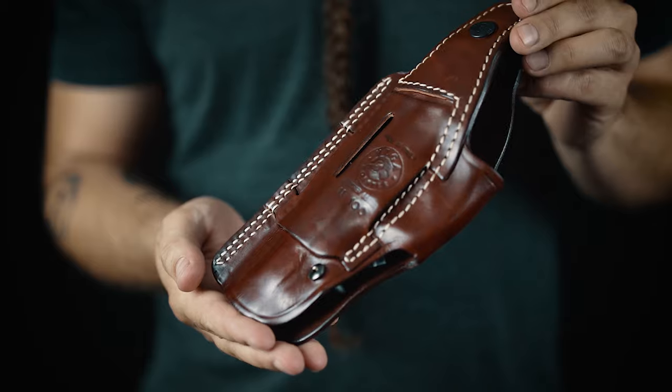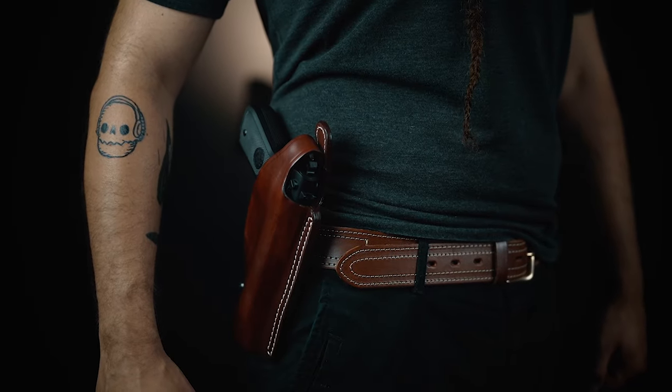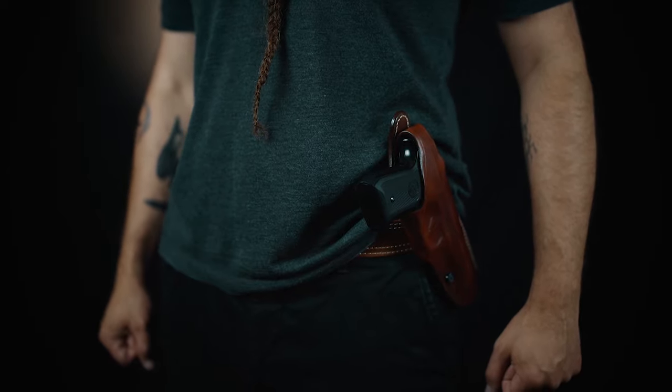Hey, it's me again, Luke from Craft Holsters. Today I want to show you our gem — a leather holster with three carry positions, basically three holsters in one package. The holster is designed to be carried as a strong side holster, cross-draw holster, or a small of the back holster, thanks to belt loops that create three different angles for your carry.